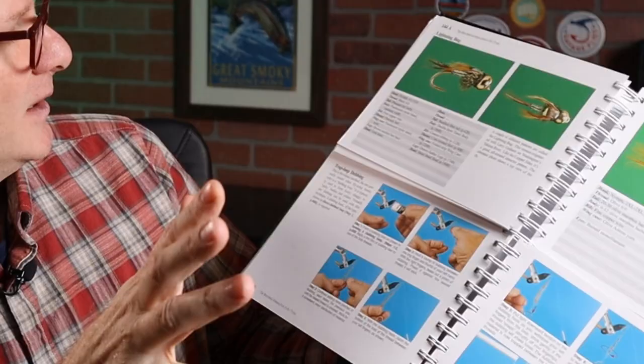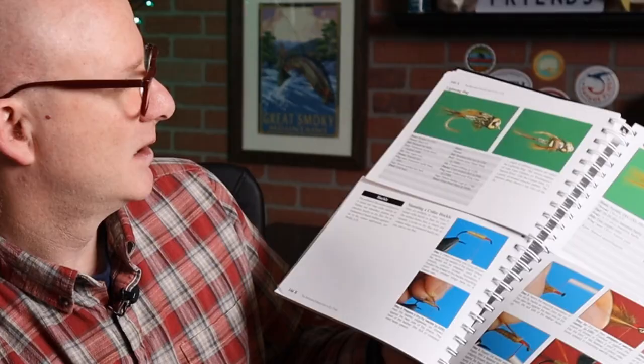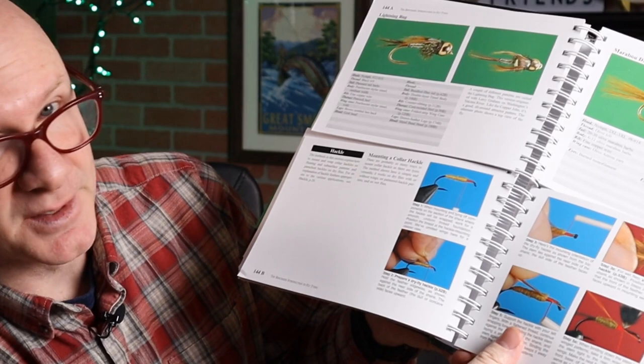Now let's talk about some of the techniques they have down here — they're not all basic beginner techniques. A lot of them are, but there are also fairly advanced techniques. Here's how you do loop dubbing right here. Let's go through some randomly: how do you do a flat mylar body, a folded strip wing case, a collar hackle — that's a pretty basic step that most any fly tyer needs to know. So it's got basic techniques any tyer needs, but also fairly advanced ones like spinning dubbing loop or spinning deer hair.